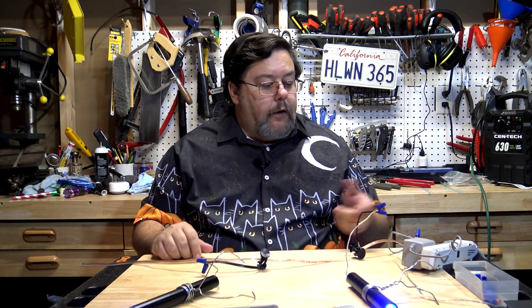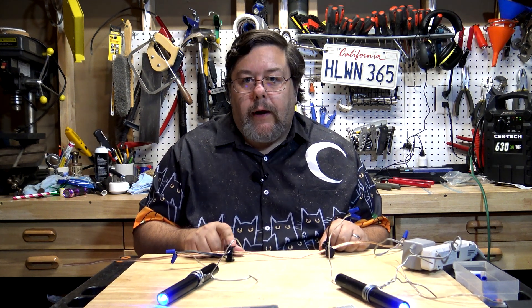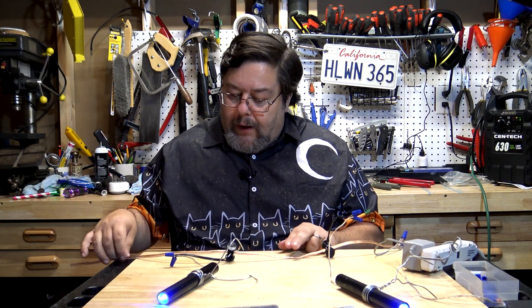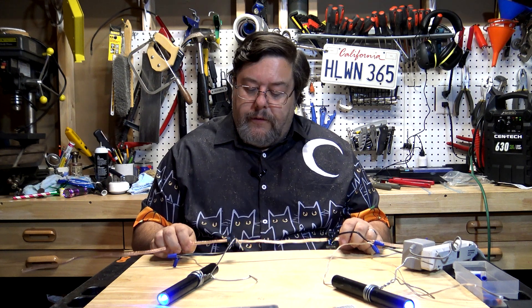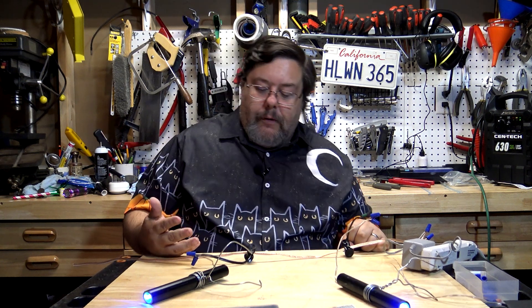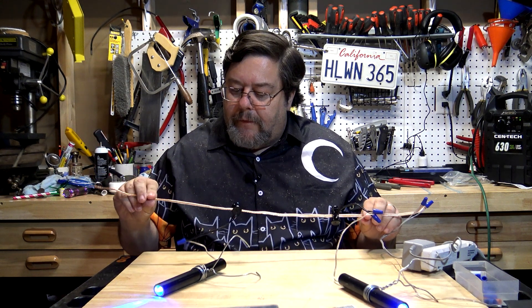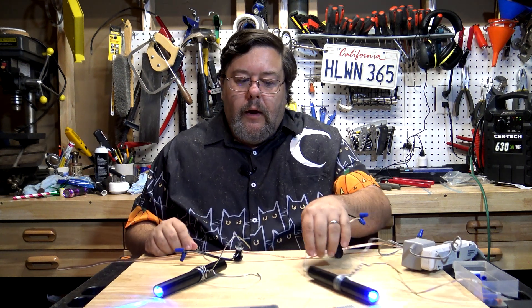One word about these connectors: they work great, but don't plug and unplug them too many times. Every time you do, you're poking a hole in the insulation — and you don't want holes in your insulation. If you reuse the same setup every year, leave the connectors on the cable and disconnect the LED spotlights from the connector instead. If you change your setup every year, use fresh wire each year. The cable is cheap — don't cheap out on it — so you're always working with wire that doesn't have holes poked in it from last year.